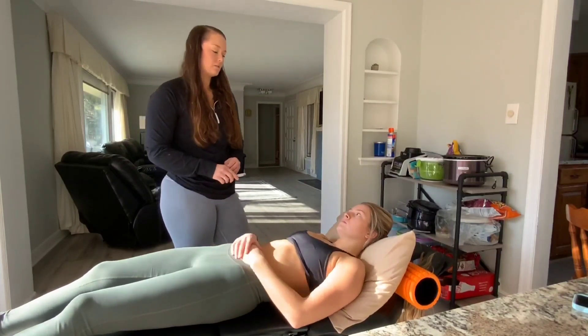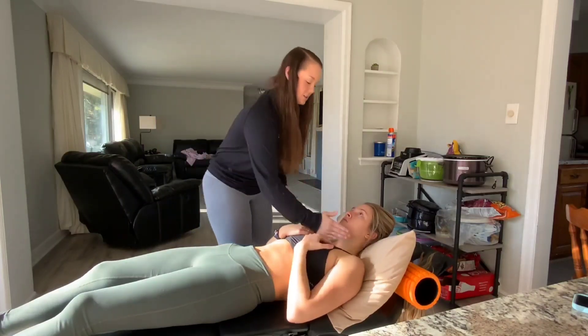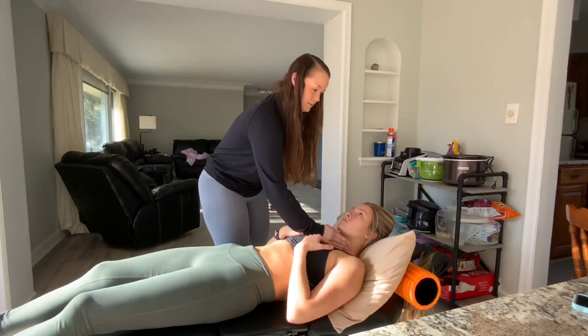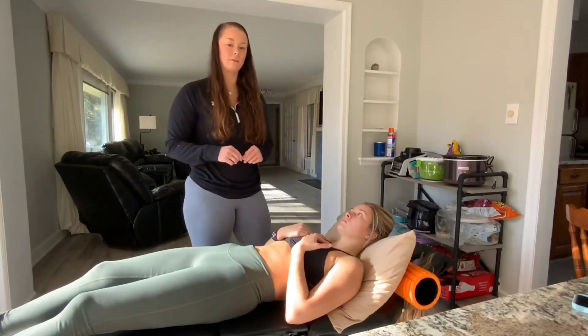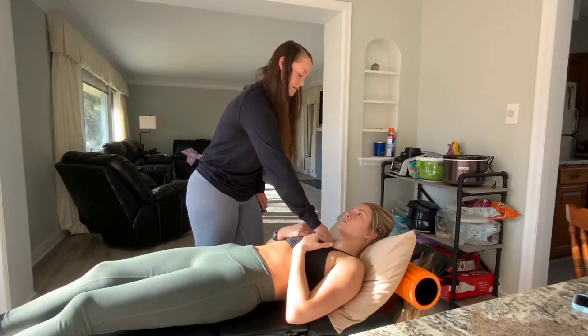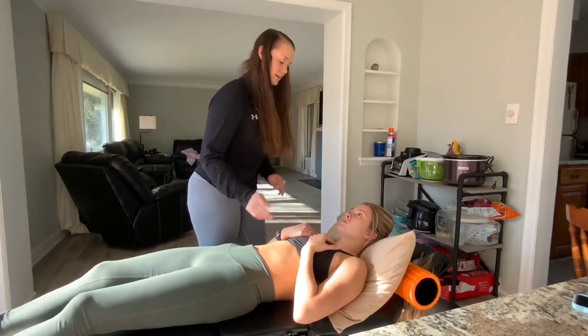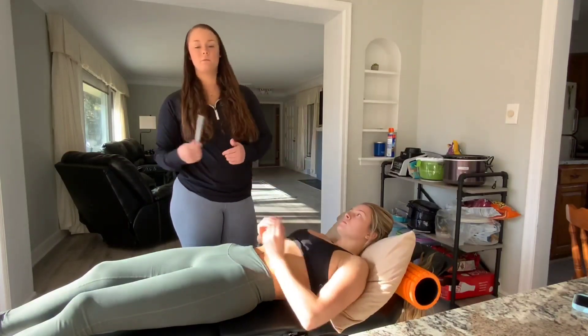Then I'm going to palpate for heaves and thrills — go ahead and just create a tissue barrier going down. I'll take my knife edge, feeling for any heaves. Then I'm going to palpate for any thrills, going at each spot, moving up and feeling for any abnormalities.